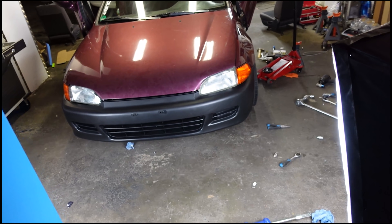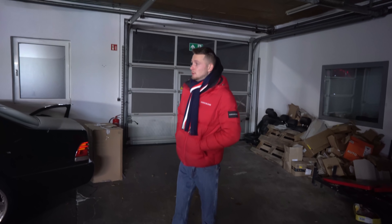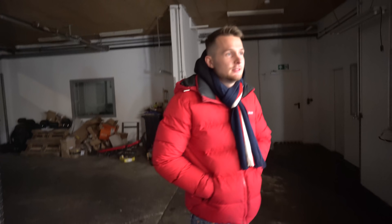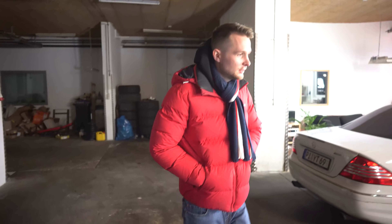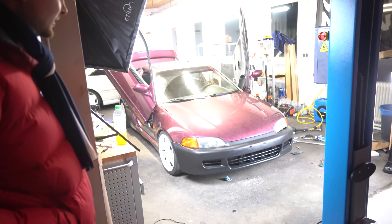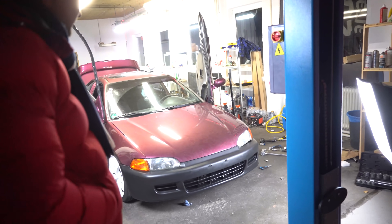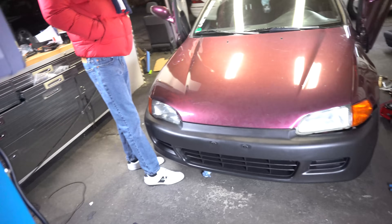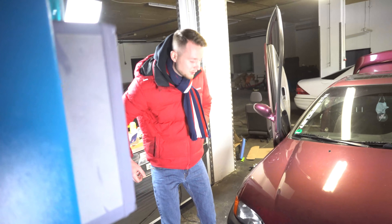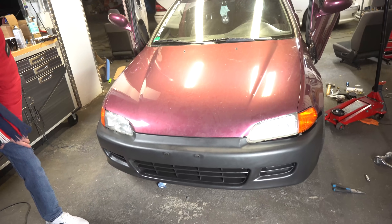Soll ich doch lieber das Bodykit dranbauen? Oder soll ich erstmal auf die VTI-Lippe warten? Kurze Zwischenszene - ein Freund kommt, um den CL abzuholen. Ich habe den Civic verunstaltet - eine OEM-Lippe vorne drangebaut und bin etwas schockiert. Ist die wenigstens lackiert? Nein. Es ist eine komplette Rentnerbahn. Das sieht endscheiße aus. Man muss sich vorstellen - der Wagen ist ja arsch-tief. Da würde noch eine VTI-Lippe rankommen, die noch größer ist. Mit einer ordentlichen Lippe sieht das bestimmt gut aus.